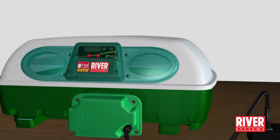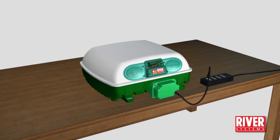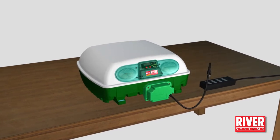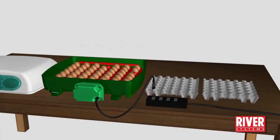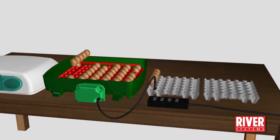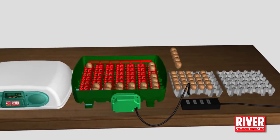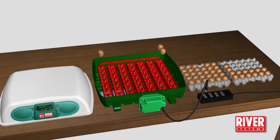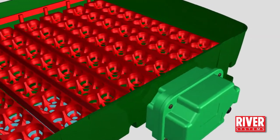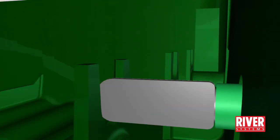For hen eggs, on the 18th incubation day, unplug the egg turning unit and start the hatching phase. For other birds, the incubation period is different — please refer to the instruction manual. Remove the eggs from the egg tray and place them temporarily on a normal egg tray. Remove the egg tray from the incubator base, paying particular attention to the part connected to the egg turning unit.